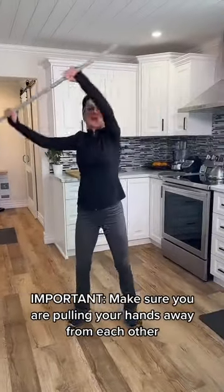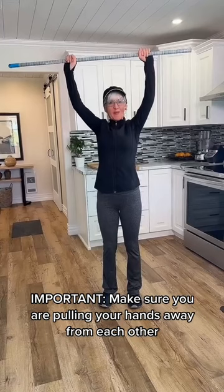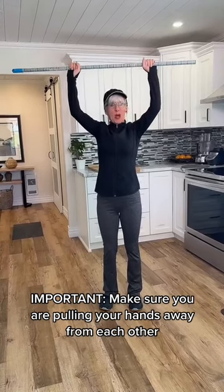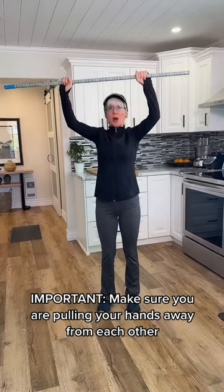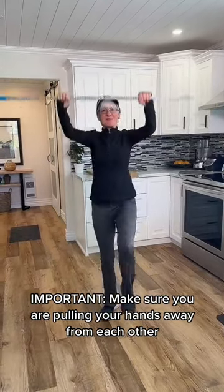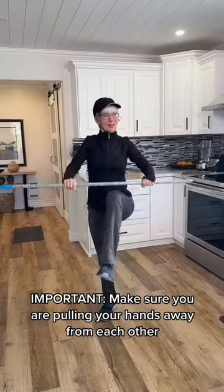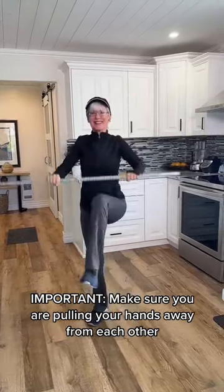We're going to do three sets of eight. This time, hands above my head once again. We are going to pull the hands apart, keep that pressure, and bring the knee up. Three sets of eight would be great.